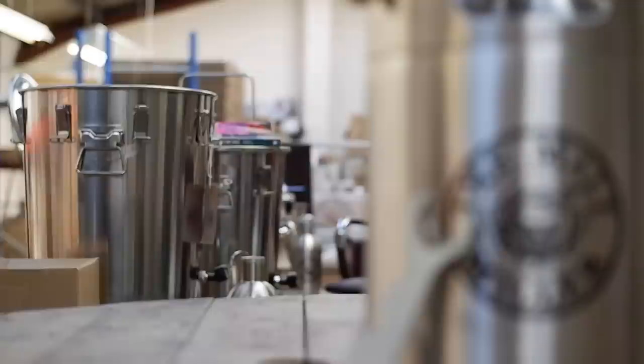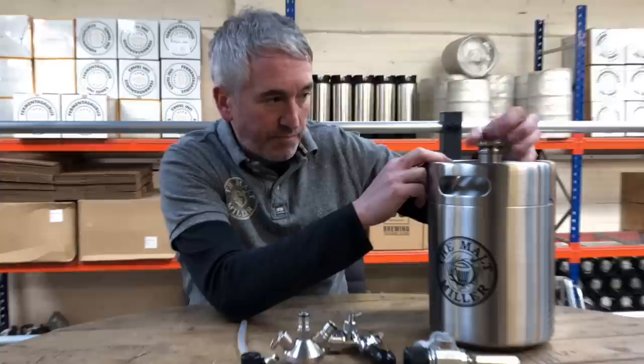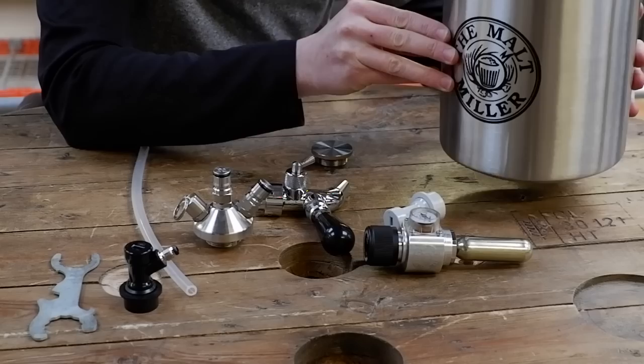Hello, I'm Rob from The Malt Miller, and today we're going to talk about a 5 litre mini keg and how to set it up for dispense. There are various different parts to the system. Here we have the actual keg itself. As standard, this keg comes with a screw top, single skin, stainless steel keg that can be used basically as a storage device.